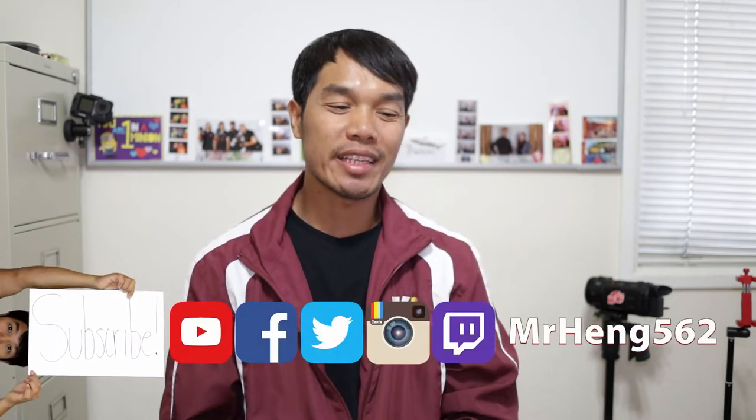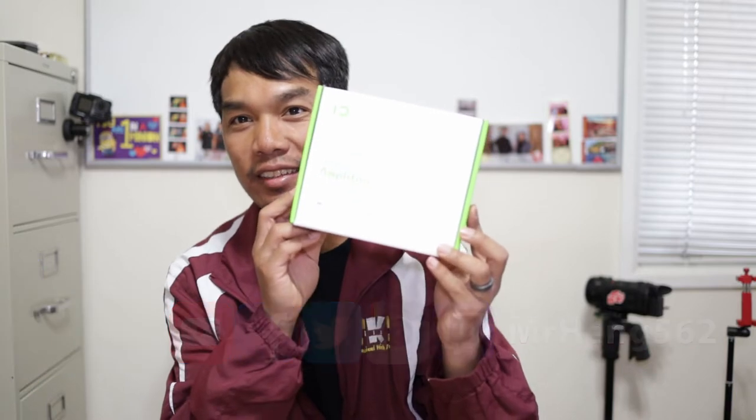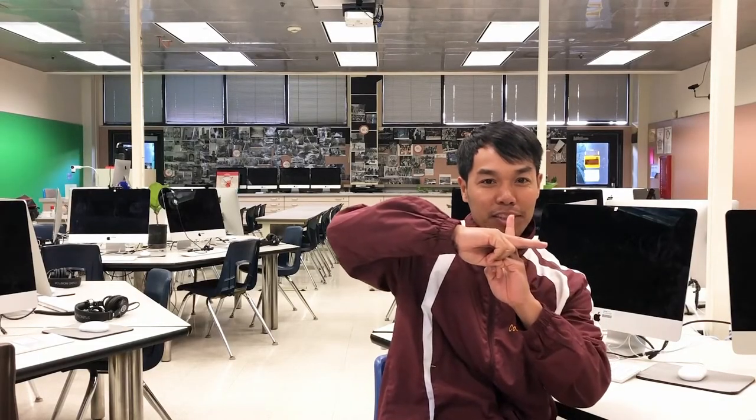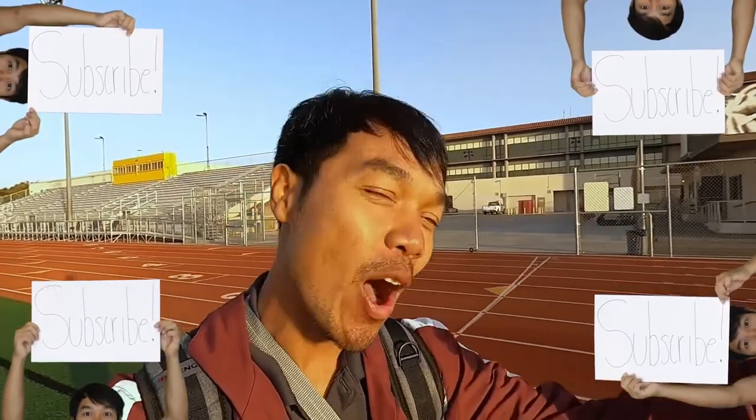What's up, lifelong learners? It's your boy Mr. Heng, and today we're gonna be unboxing this thing right here. Since 2006, I've been teaching high school kids how to transform their lives through education, so consider subscribing and join the mission to make the hood all good.